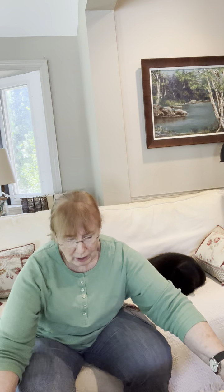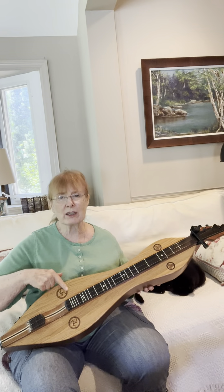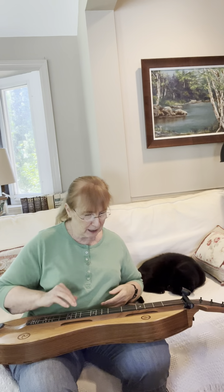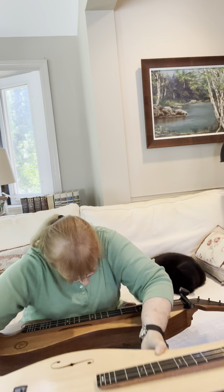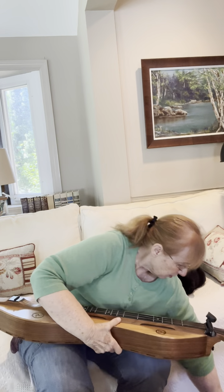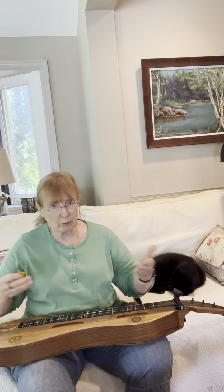Switching back to my other standard dulcimer — this is my Manx version. Richard made this specially for me with the Three Legs logo from the Isle of Man. Where did I put my pick? I think the pick is on the floor. I should have looked for that before I turned on the camera. So, using a pick on my standard.